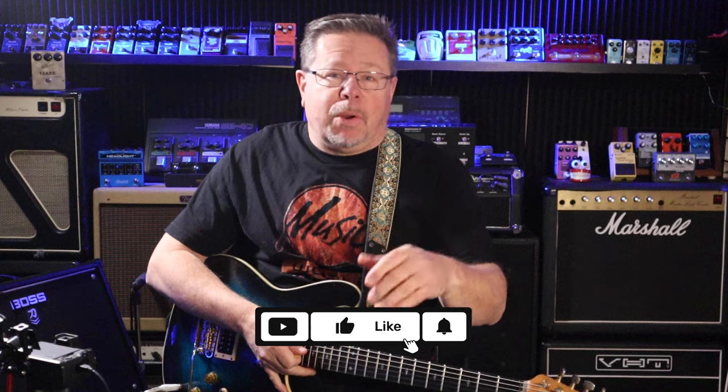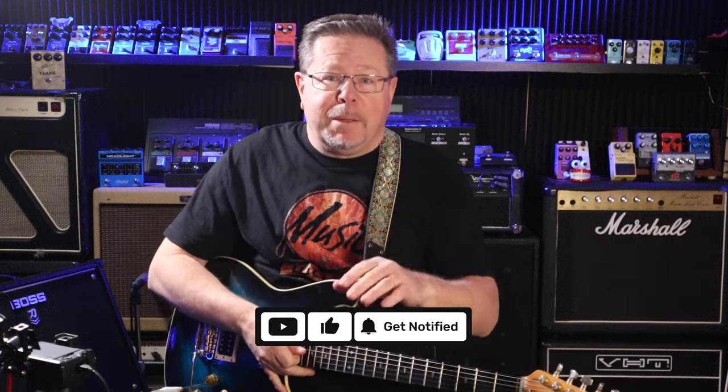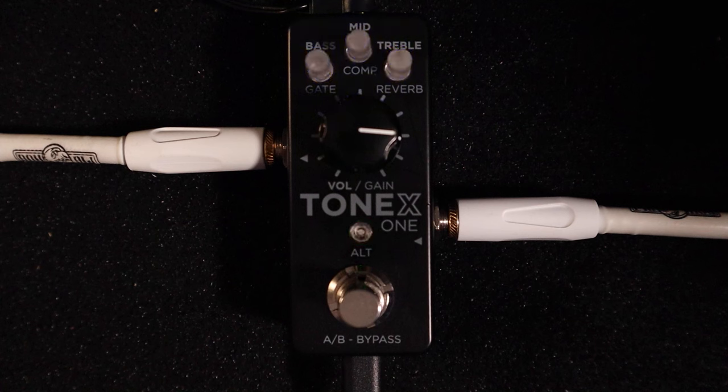G'day, welcome back to the channel, thanks for tuning in. You're with the Pedal Picasos, I'm Rod. If it's your first time, please hit subscribe, drop a comment below, be a part of the conversation, give us a thumbs up. I'm bringing you some more Tonex One fun today.